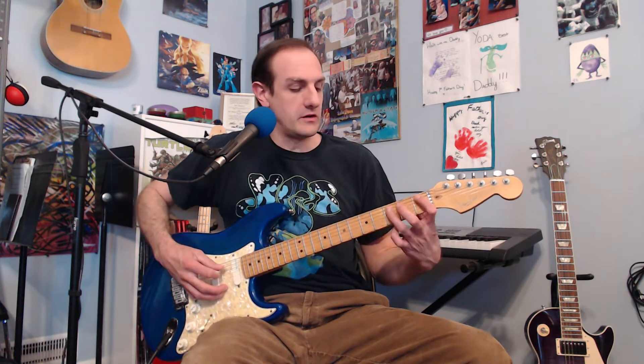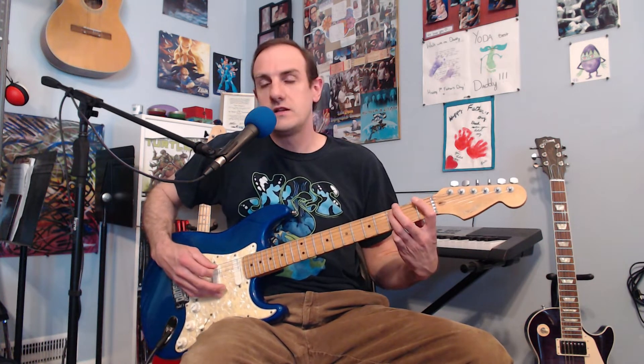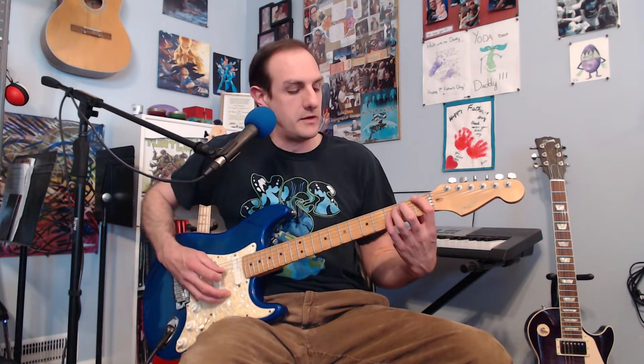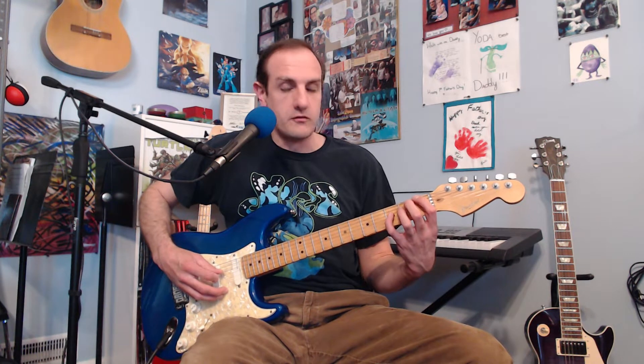Your ring finger is going to be on the third fret of the following string, your A string, so you're going to go on the third fret there. I think of it as the fifth note, because chords are comprised of notes on a scale. So like if this was a major scale in F, the three notes it comprises are the F, then you go up five notes and there's your C. And then the last note is going to be the octave higher note of that F — your pinky finger on the next string up on the third fret, on the D string. So there's another F.